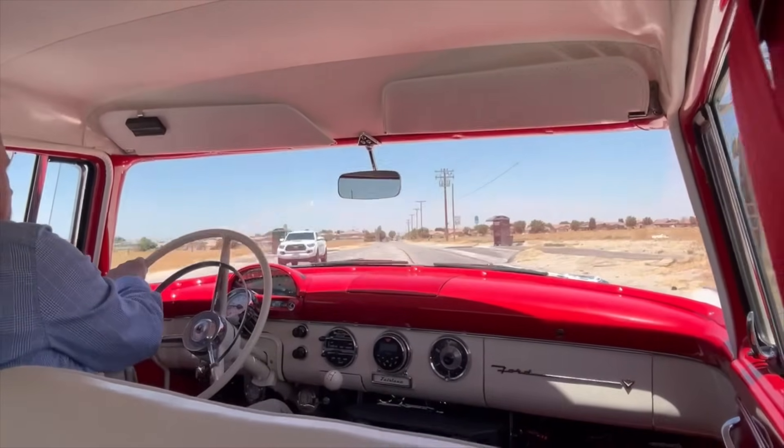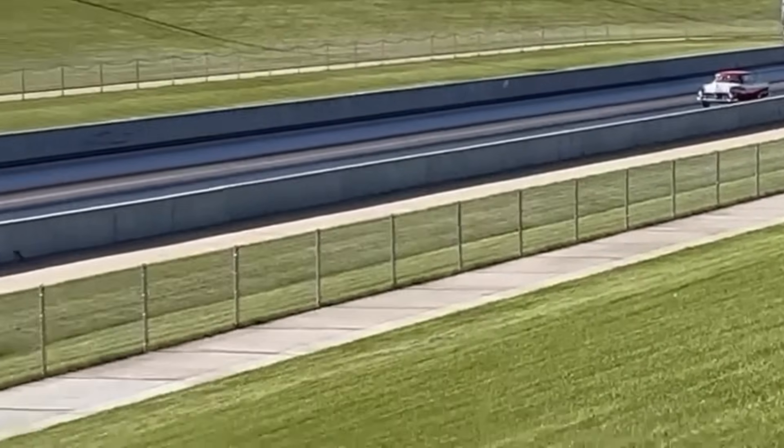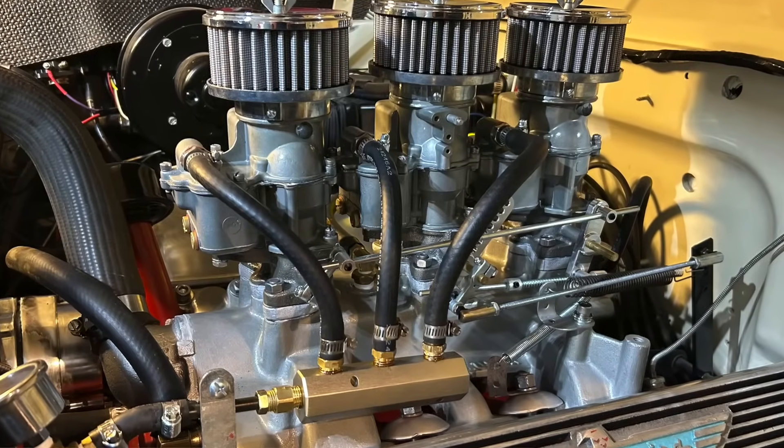Hey guys, Hot Rod Reverend here. Welcome to the channel here on YouTube and the 1955 Ford Fairlane Club Sedan that is the centerpiece of this channel. Many of you know that I enjoy running the V8 Y-block from the 50s — it's a 292, a C2 block, been bored 60 over to 301 cubic inches. I've just put a three-deuce intake on here with three Holley 94s, and I'll have an update on that later. But today we want to get back to our 342 cubic inch build.